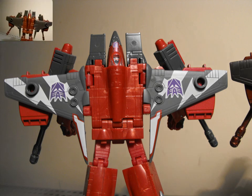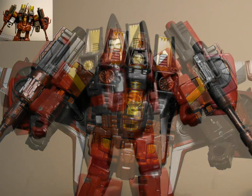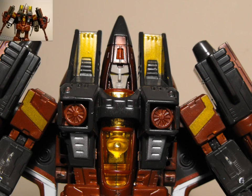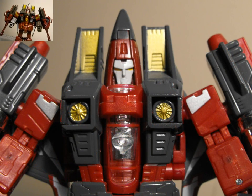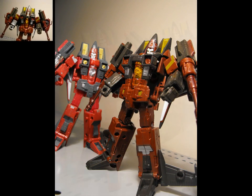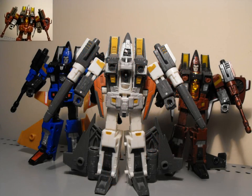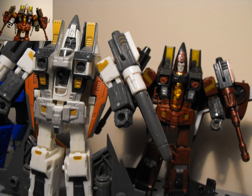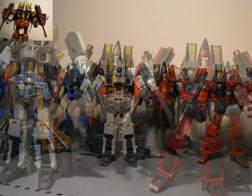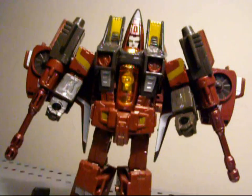Let's just turn him around and take a final look at him. If you don't have this guy, I definitely suggest you pick him up — he looks great in your collection, for your classic series. Even if you don't have the Takara version, this guy is a little bit more badass looking, a lot more G1 accurate. The other one had kind of weird colors on the wings that made him look a little obscure, though the Japanese one does have some chrome on the blasters and stuff, which is sick. But this guy's really cool and I like him a lot.